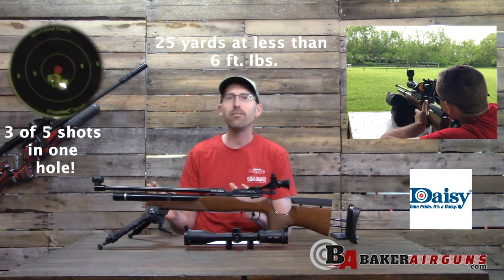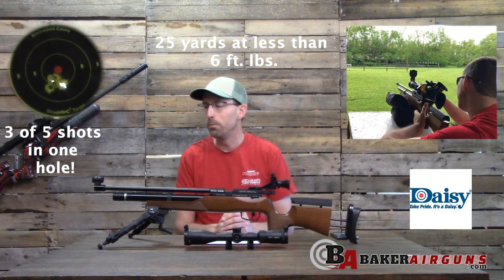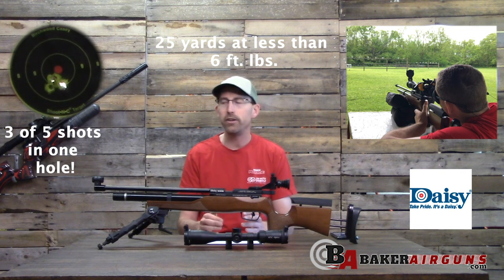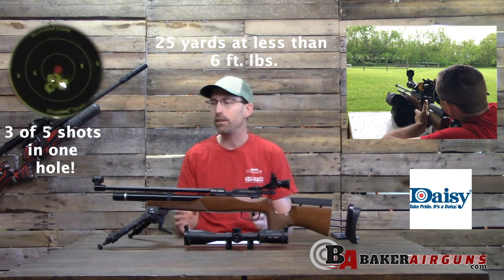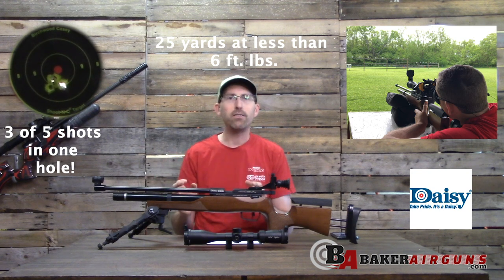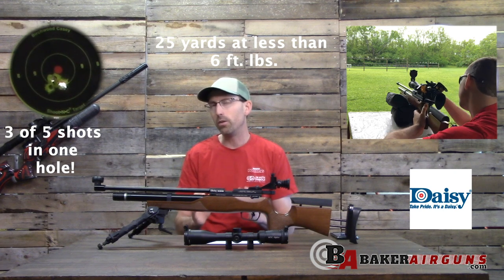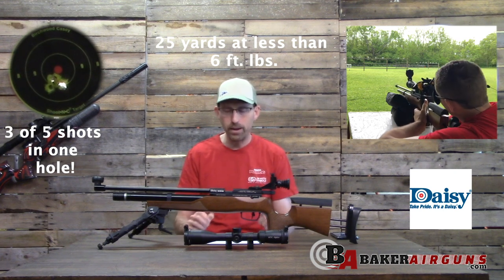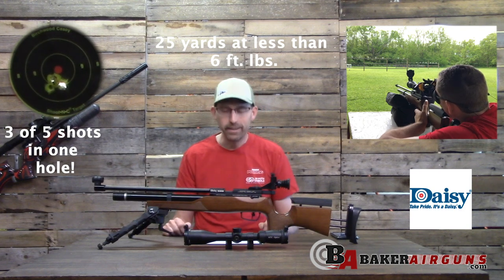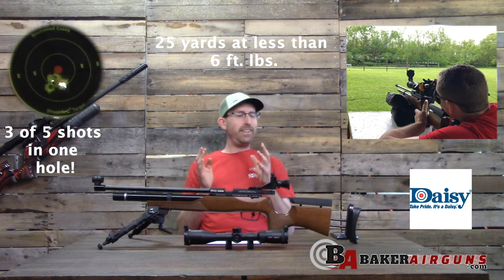I found JSB Exact Express pellets were the most accurate at 25 yards. Remember, under six foot-pounds with seven-grain pellets, wind is going to be a factor — but I was able to shoot five-shot groups at 0.33 inches center-to-center consistently. With better wind conditions and more practice, hole-on-hole at 25 yards would not be a problem.